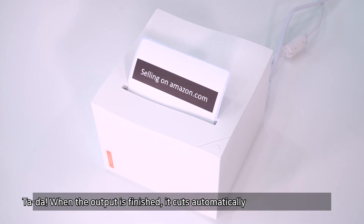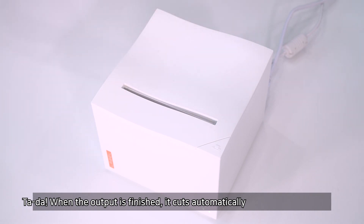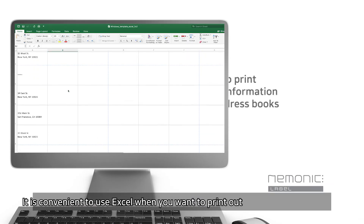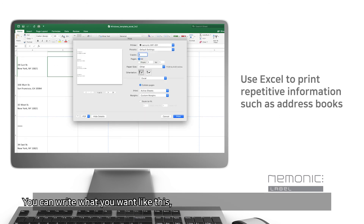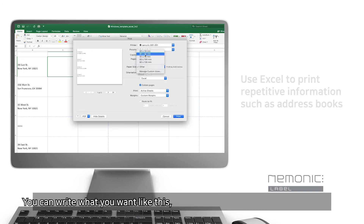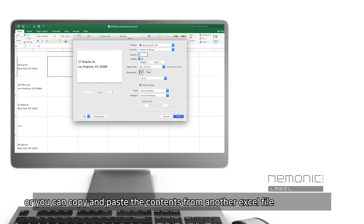When the output is finished, it cuts automatically. It is convenient to use Excel when you want to print out an address book or consecutive information. You can write what you want, or you can copy and paste the contents from another Excel file.